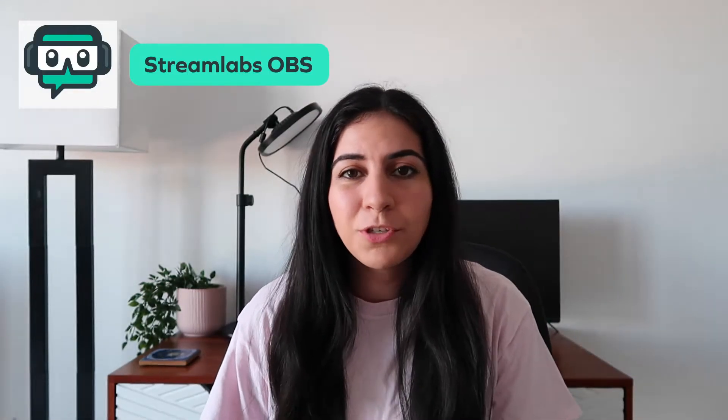Hey guys, today I'm going to be sharing how I stream my N64 on Twitch using the Elgato video capture. I use Streamlabs OBS to stream with, and I'll be showing you how I connect my N64 to the Elgato video capture, how I connect that into my MacBook, and how I set everything up in Streamlabs OBS.